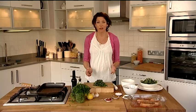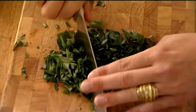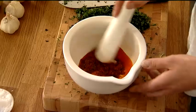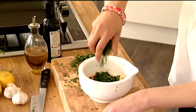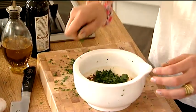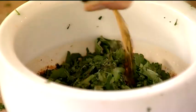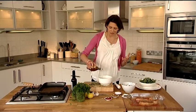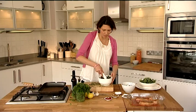Now for the salsa. First of all I've got here a good bunch of coriander and parsley and I'm just going to chop it up and add them to my pestle and mortar. In this pestle and mortar I've got pretty much the same ingredients that have gone into the marinade. To all this I'm going to add my chopped coriander and parsley, some sherry vinegar — though you can use red wine vinegar as well — and extra virgin olive oil, not only for the silkiness but for the flavour. Just give that a stir and the salsa is ready. It really doesn't take any more time than that.